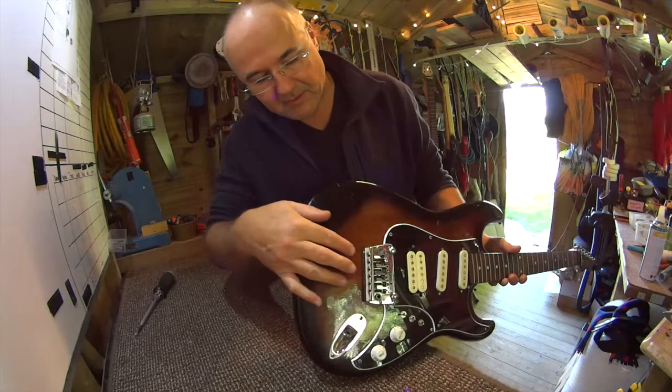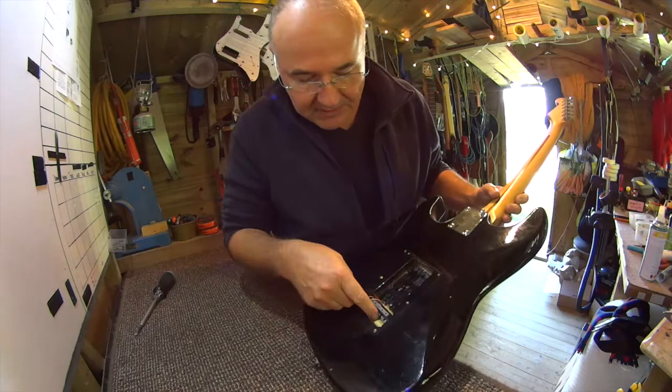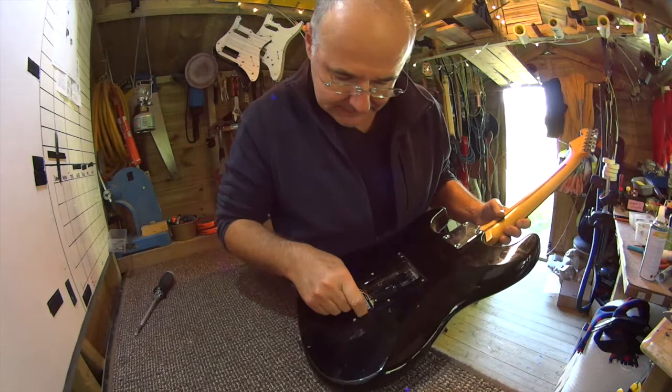I suppose I could pull it out. I'll dig it out in a minute. But anyway, its function is to help lock down the tremolo.